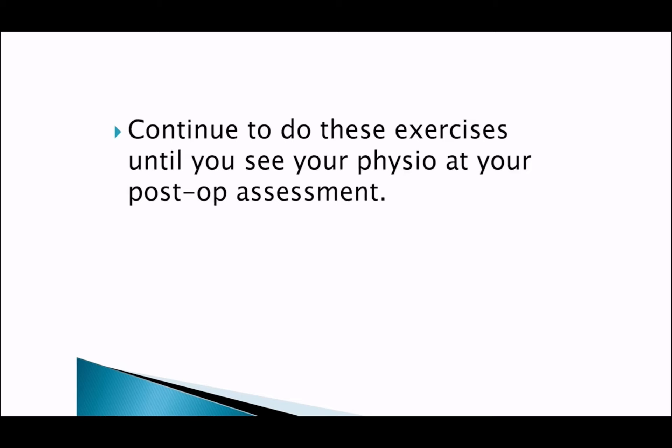Remember to do each exercise three times per day, 10 to 20 repetitions each. It is important that you continue to do these exercises until you see your physio at your post-op assessment.